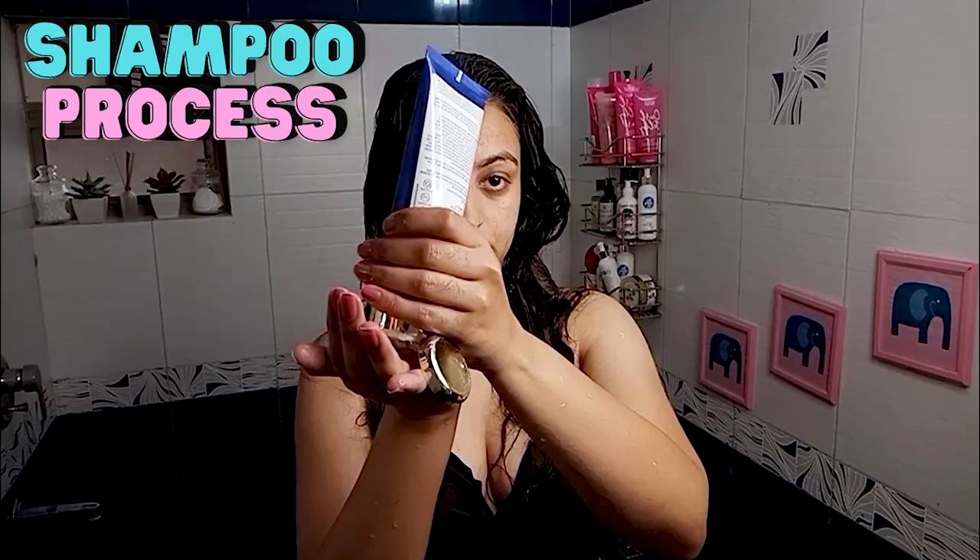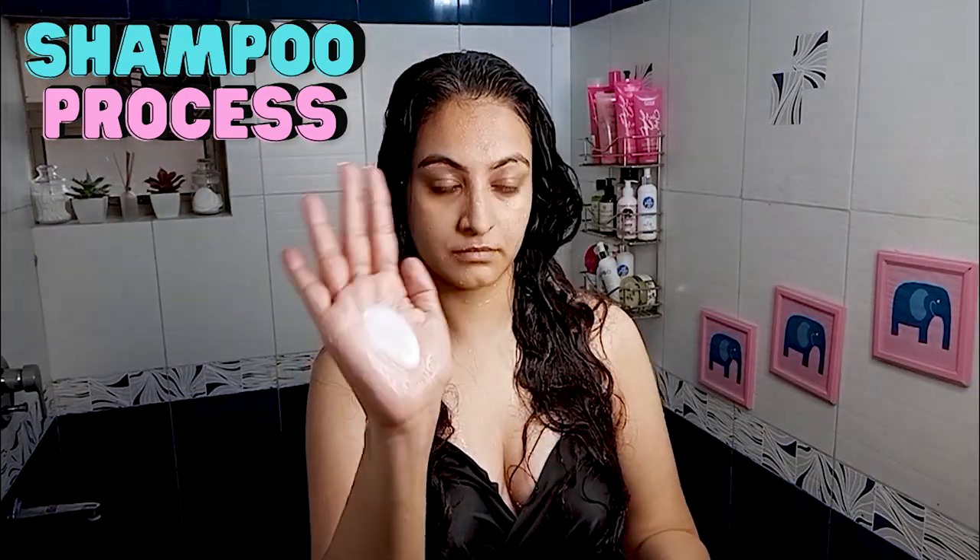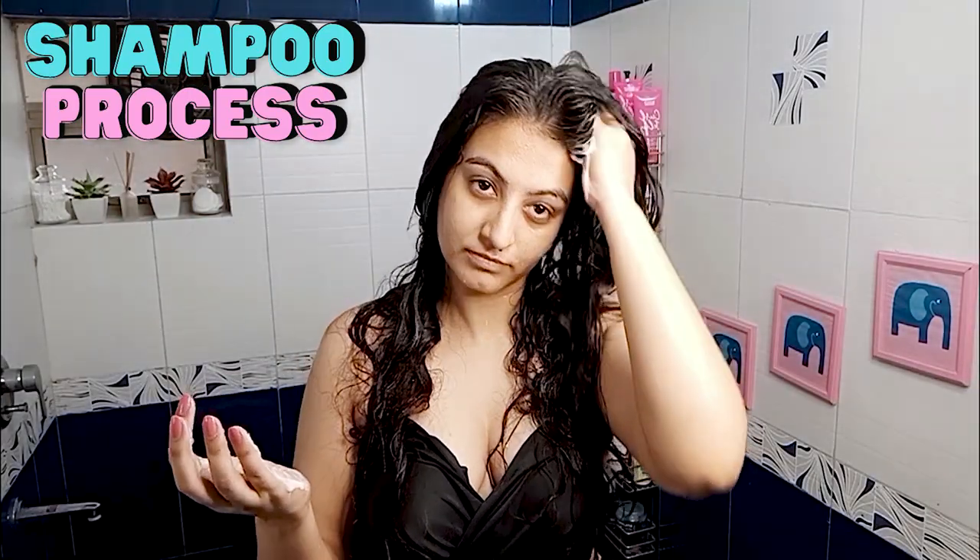I'll get my hair wet and then start the shampoo process. I'm using the Saint Botanica Go Curls shampoo. I'll emulsify the shampoo and focus it on my scalp, then use my fingertips to gently massage. This shampoo gives you a lot of lather. Next I'm using a scalp massager brush, moving in short to-and-fro motions.